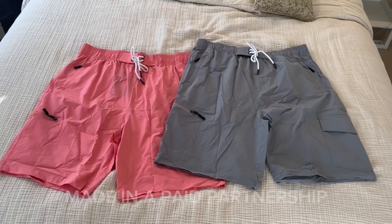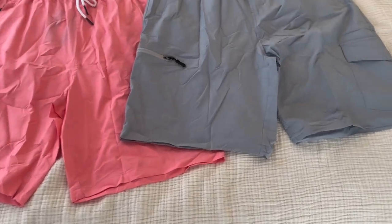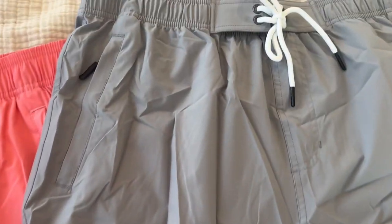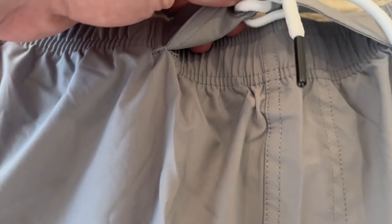These are the Kareth men's quick dry swim trunks. I have the hyper pink colorway as well as the light gray colorway in two different sizes, and I'm going to be reviewing what I like about them and which one I think fits me best, as well as which size I would recommend. These are really great swim trunks.